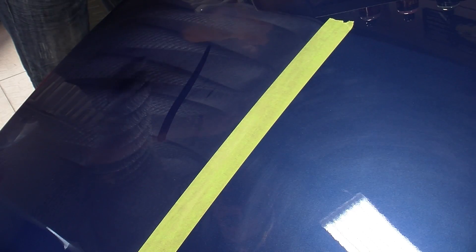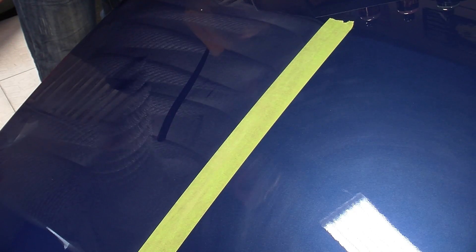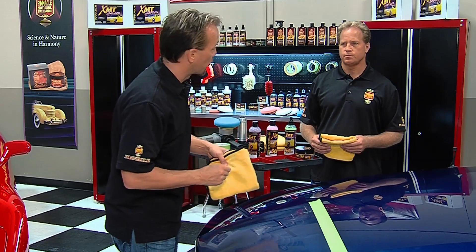We'll give it a little swipe, and if it's clear underneath that and we see the paint and it's nice and shiny, we know that wax is dry — which it is. Swipe test passed, now we know we're ready to go ahead and just wipe the rest of it off.